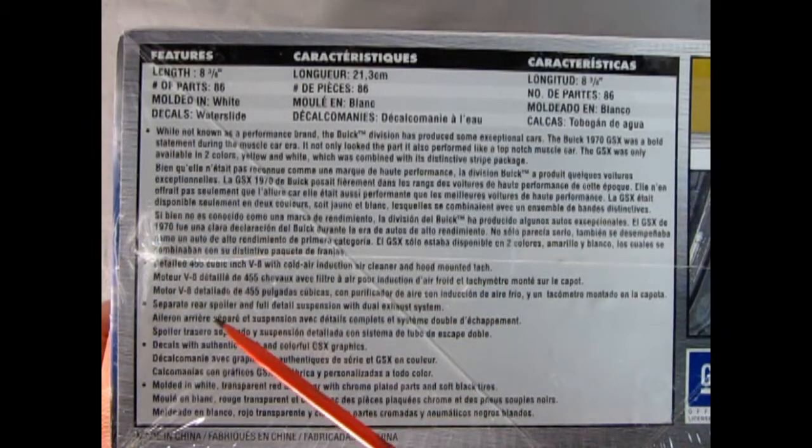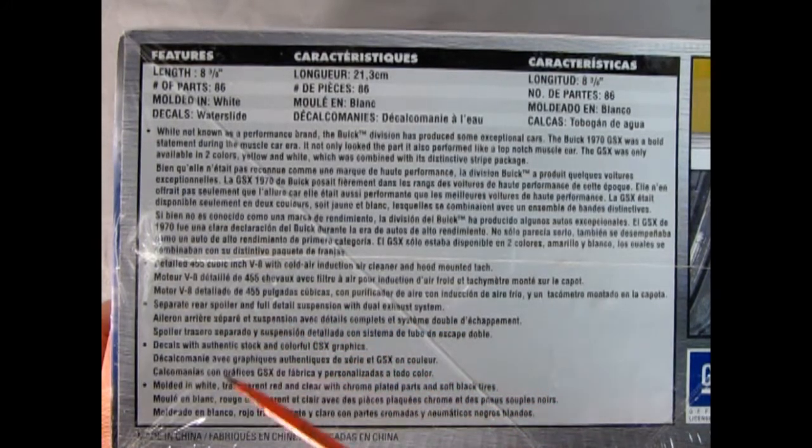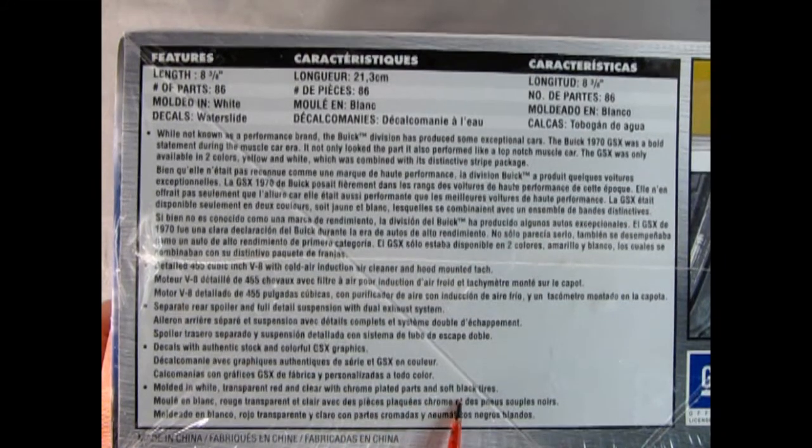You also get the separate rear spoiler and full detailed suspension with dual exhaust system, decals with authentic stock and colorful GSX graphics. Molded in white, transparent red, and clear with chrome plated parts and soft black tires.